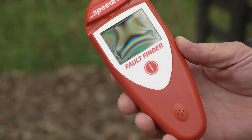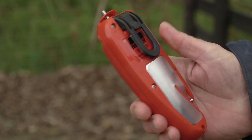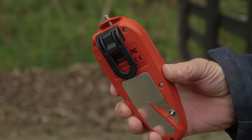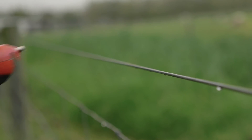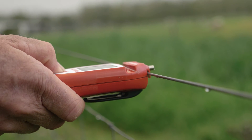Also with the SpeedRite Fault Finder, there are no earth leads required. Simply place your hand across the foil on the back — that earths the Fault Finder and gives you a more accurate reading. When placing the Fault Finder on the fence, it's an easy clip system that doesn't allow for any accidental shocks.